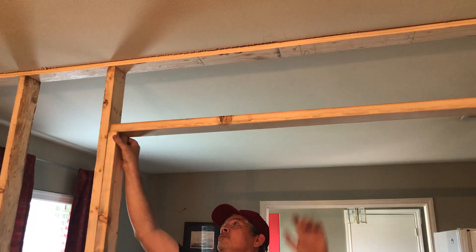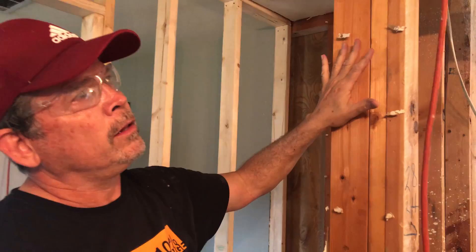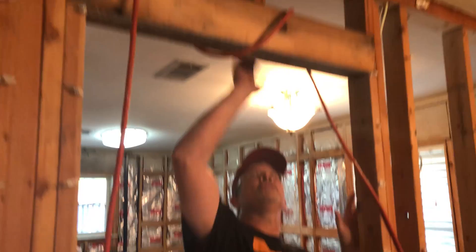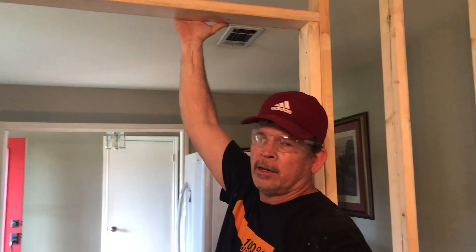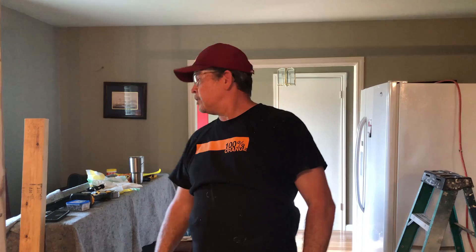If we did our math right — there's our header — it should fit right in there. Beautiful. Let's talk about this header and why I'm using just a 2x4. This is a partition wall, not a load-bearing wall. Load-bearing walls have structural headers over them to transfer the load, but we don't need to go to the extra expense and use a 4x6 here. By the time we put the cripples in there, it'll hold up our door just fine. So let's nail that off.